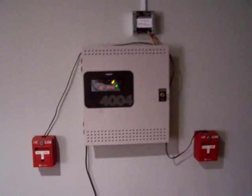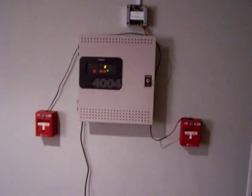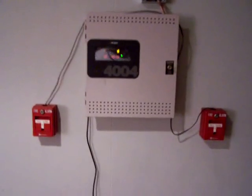Hey everyone, this is a follow-up to my video from three or four weeks ago when I first got my panel. As you can see, I've since mounted it on the wall and got my pull stations on there.